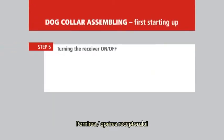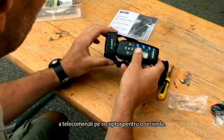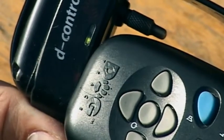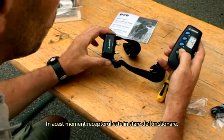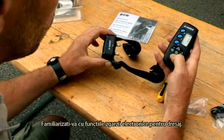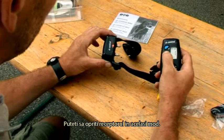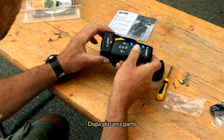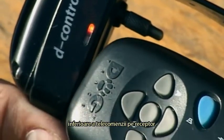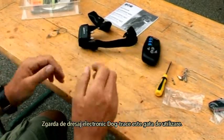Turning the receiver on and off. Turn on the receiver dog collar by placing the bottom of the remote control onto the target on the receiver for one second. The indicator on the receiver starts flashing green, meaning the receiver is ready for use. Familiarize yourself with the functions of the electronic training collar. You can turn off the receiver in the same way — after placing the bottom part of the remote control to the target, the indicator will be lit red and the unit is turned off. The electronic DogTrace training collar is now ready for use.